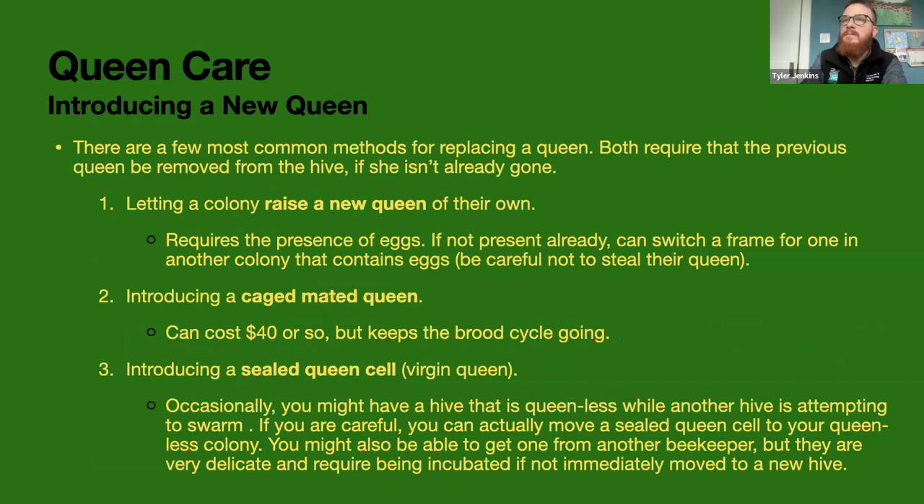There are a few ways of introducing a new queen. I prefer to introduce a caged, mated queen — they cost $40, so it's a bit pricey — but the other option is to let a colony raise their own new queen. You just make sure they have access to eggs. As we talked about last time, eggs are only eggs for three days before they turn into larvae, so they need eggs to raise a new queen. If you want them to raise their own, they need a frame with eggs, and then they can turn one of those worker eggs into a queen cell.